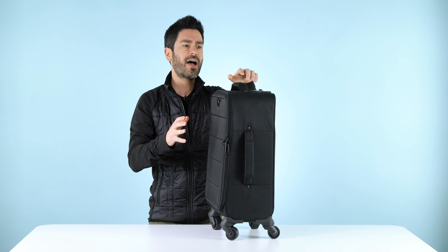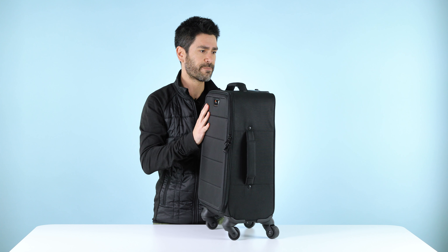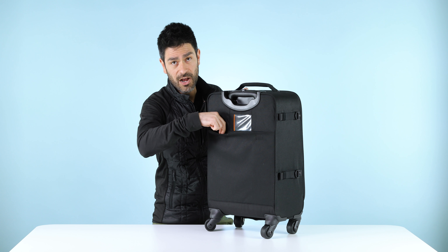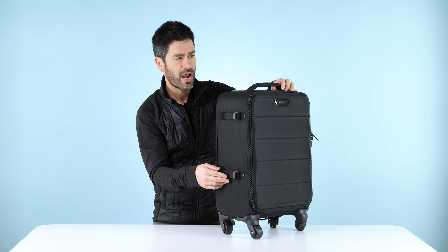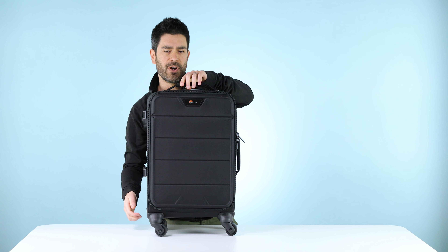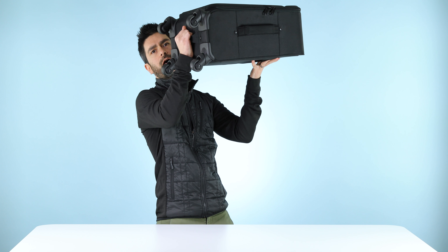Structurally speaking, we've got a corrugated plastic shell inside here, so it's extra sturdy. Three-stage handle. The back side has got an ID pocket and a document stash pocket. The side is a great place to attach a tripod. Handles on top and side are nice plush foam reinforced handles, and we've got a third handle here on the bottom, which is great for getting this out of an overhead bin.